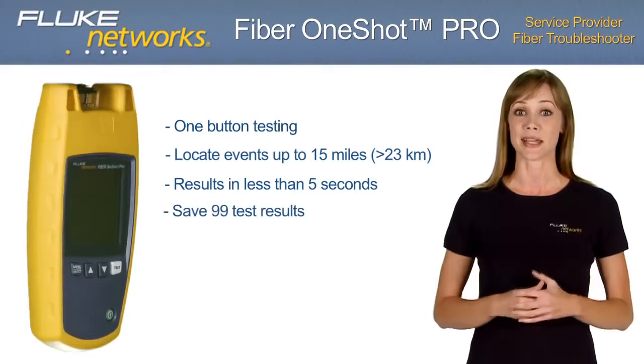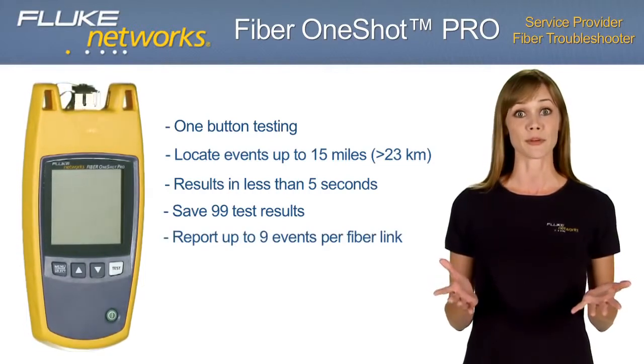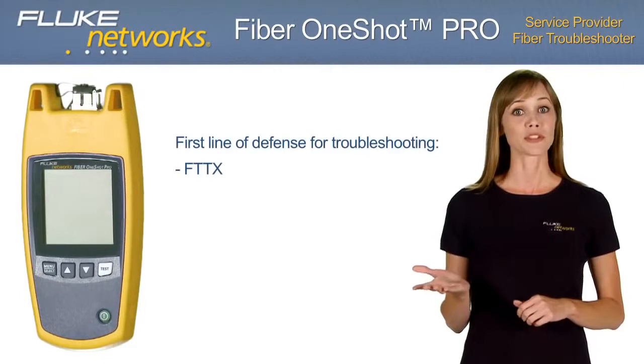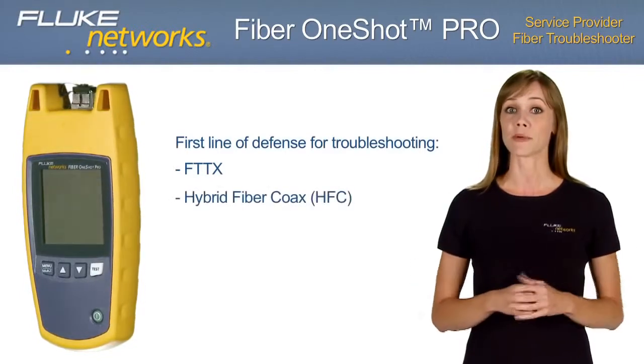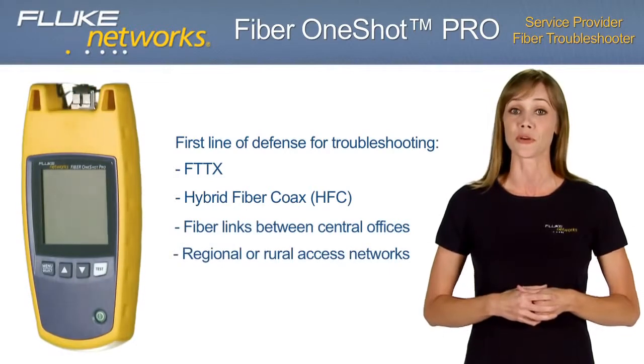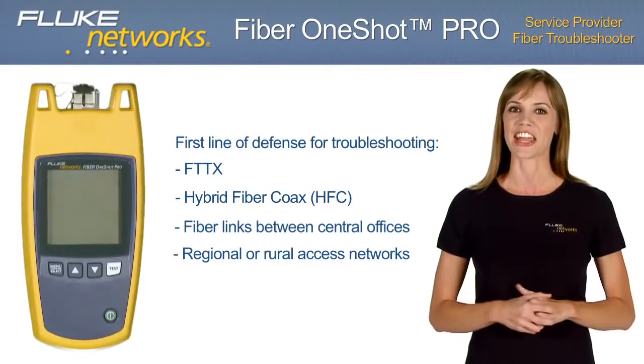With the Fiber OneShot Pro, you can save and store up to 99 test results for later review. It reports up to 9 events per fiber link and never needs calibration. Whether you're troubleshooting FTTx, hybrid fiber coax, or fiber links between central offices, or working on regional or rural access networks, the Fiber OneShot Pro is your first line of defense.